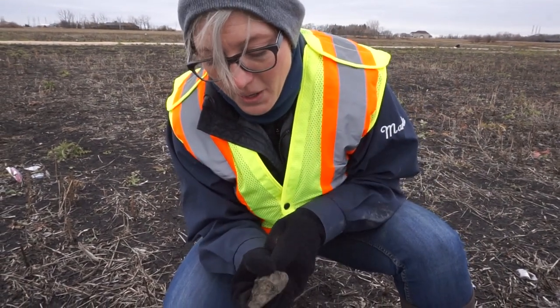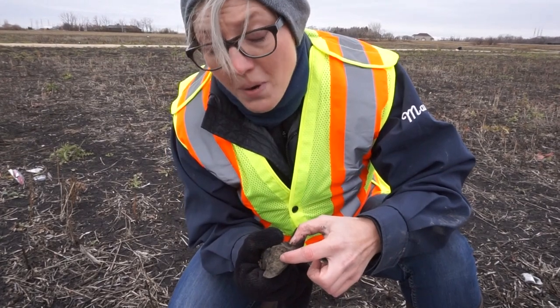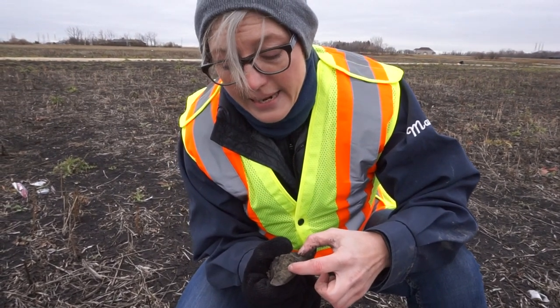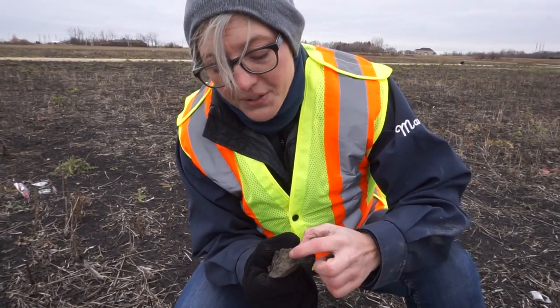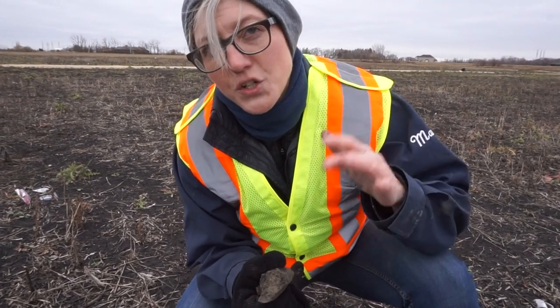The little brown spots that are showing up here, and they look like little pieces of rust, are called mottles — M-O-T-T-L-E-S — and mottles are an indication of when a soil gets wet a lot, wet and dry.